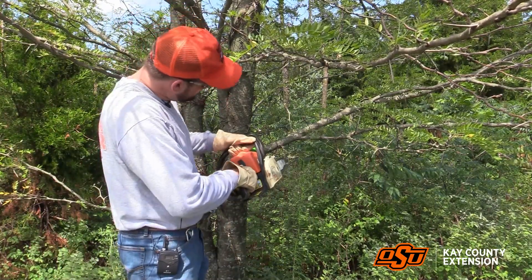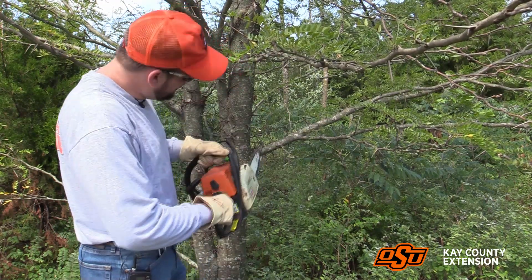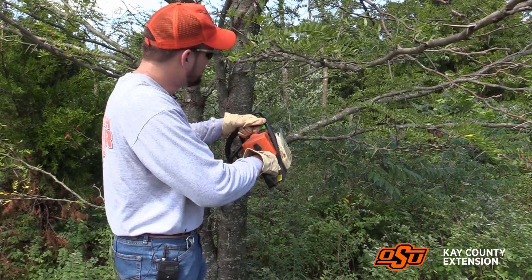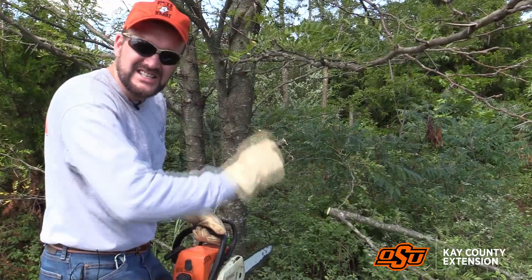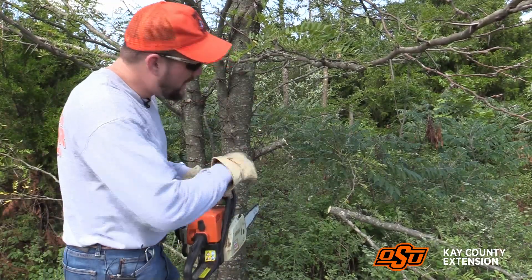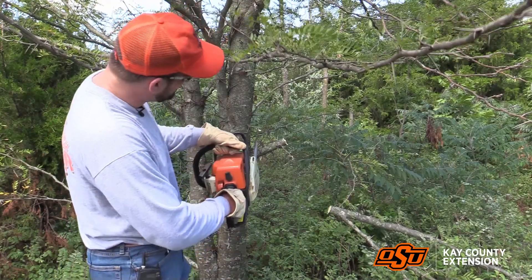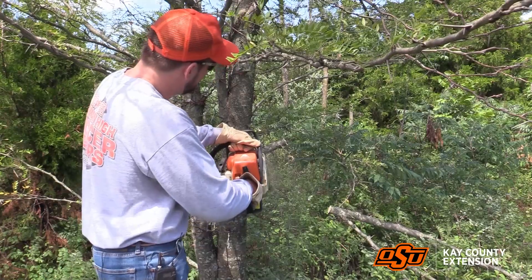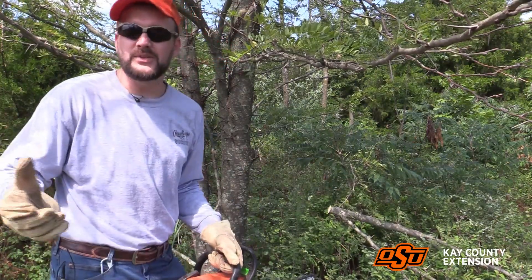So we're going to make that first cut under it — right there. Then we're going to go forward and make our second cut farther down. In that instance it didn't try to splinter off, but we've cut off the heavier part of the branch. Then we're going to finish it off closer to the branch collar. And there you have it — the three-cut method.